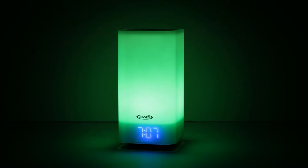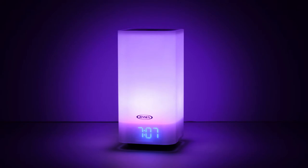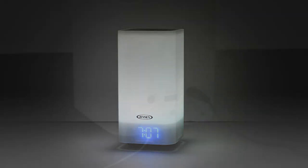The lamp also functions as a multi-color mood light that creates a soothing environment with its slowly transitioning colors. Or select the white light feature and choose from one of 20 brightness settings to create your perfect reading light or night light.